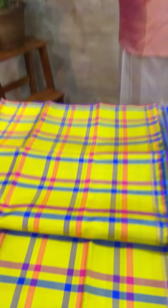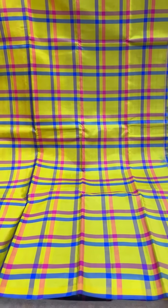Today we will be showing you some of our borderless kanji rib sarees. These are available on our website and you can find the link below.